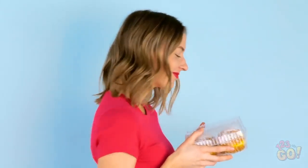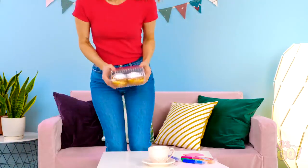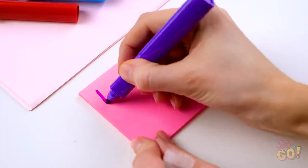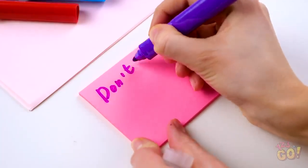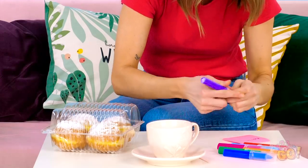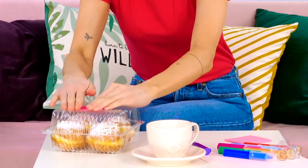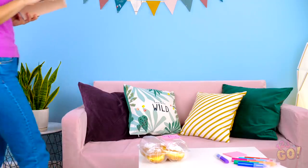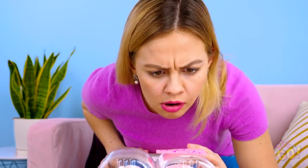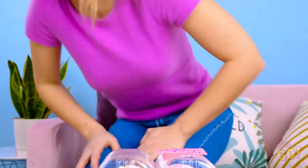What you got there, Helly? Nothing says good morning like a box of fresh pastries and a cup of joe! My mug's empty! Before I go fill her up, I better make sure no one snags one of my tasty treats while I'm gone! This ought to keep Vicky's sticky fingers off my grub! I'll just stick that on there and be right back! Here comes trouble — I mean, Vicky! What's this? Does Helly seriously think I'd steal her box of food? I'll show her what it really means to mess with her food!